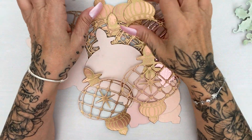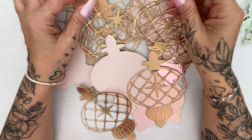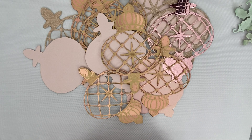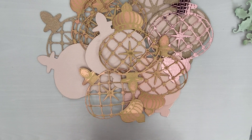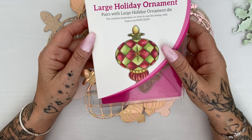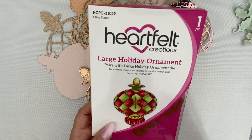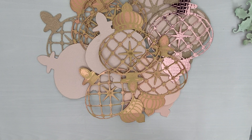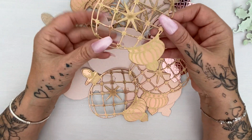Hi everyone and welcome to this class today. It might be hot outside and the sun might be shining but I'm making some Christmas ornaments — or here in the UK we actually call them Christmas baubles. I'm using the large holiday ornament from Heartfelt Creations, from the holiday ornament collection. We're going to call them ornaments today so we don't get confused, and that's the main stamp and die that I've used to make all of these.